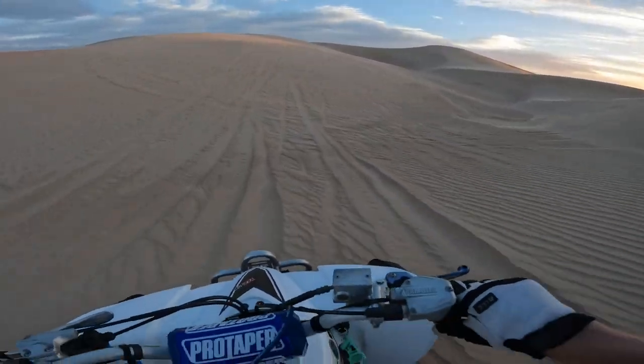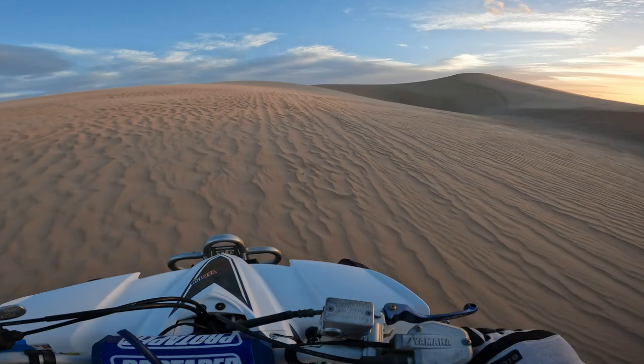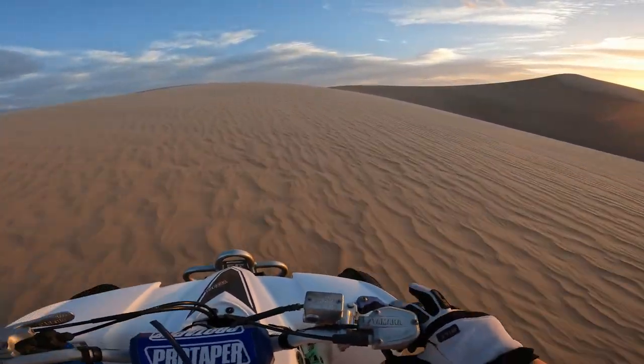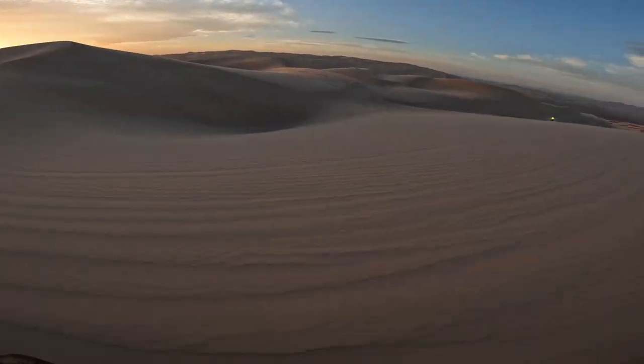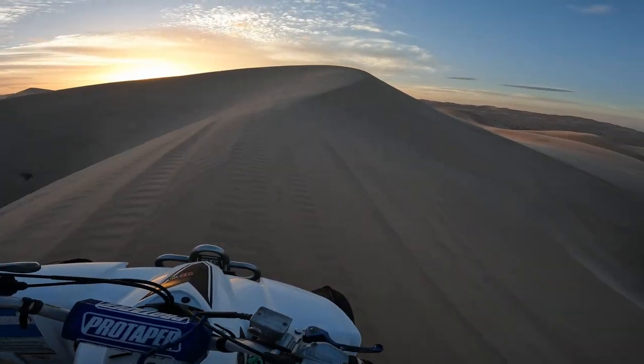They were all really soft — it really cushioned the bumps and ruts that you feel at the dunes. I haven't had a single leak with these tires around the beads or anywhere. They held air perfectly for about a month now, and I had them on two dune trips. I definitely recommend them.